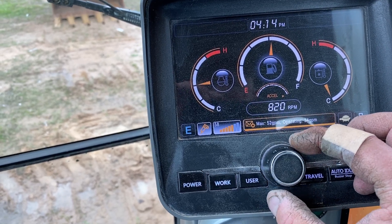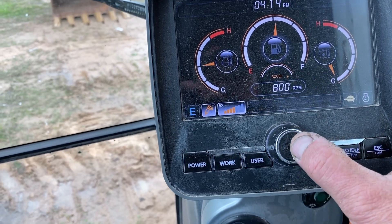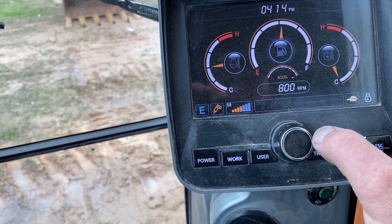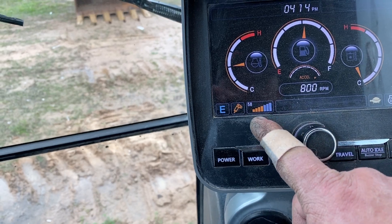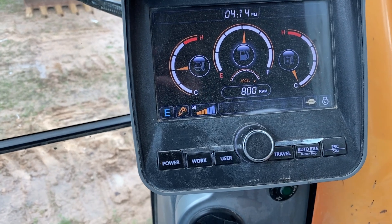I'm going to set it for mid-range at 50 gallons a minute. Once I push the button in, the highlighted menu goes away and it stores that flow setting.